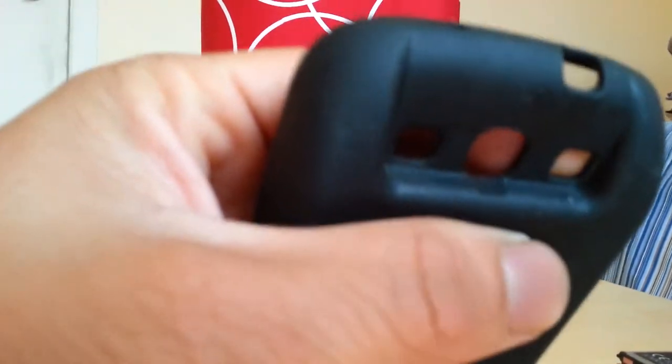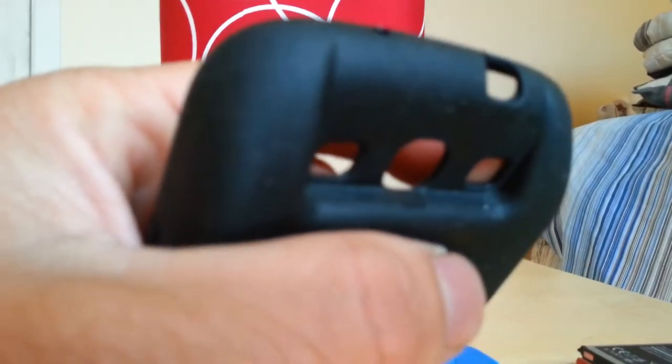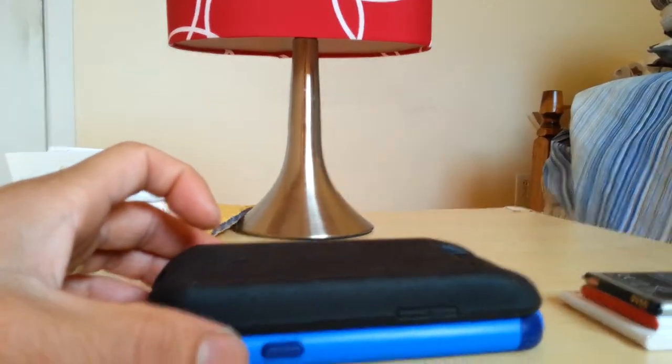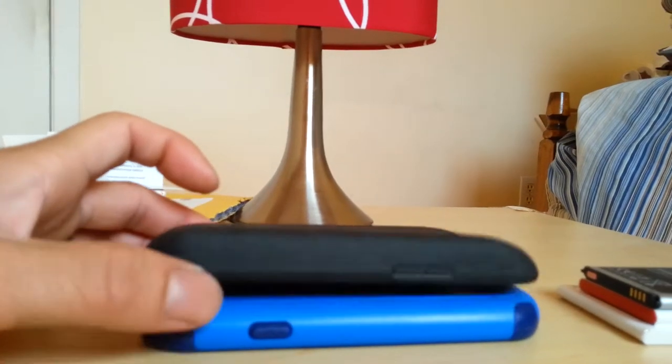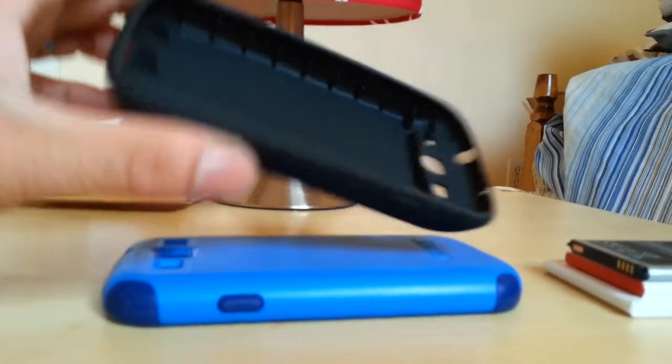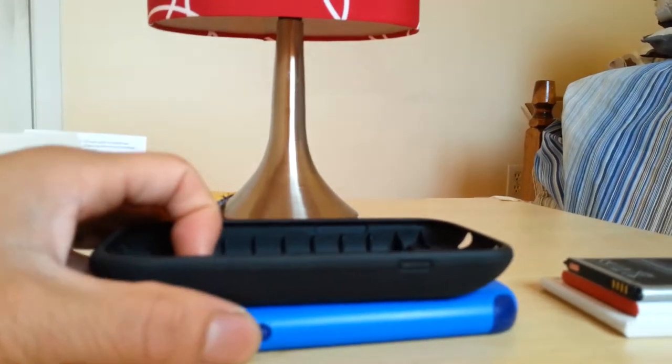The lens here will be protected for sure — it has a lift so it won't get scratched even when you put the case on the phone. If you have a screen protector, no problems, it won't interfere at all. Overall good case, good grip, the buttons and everything are easy to reach, and the cutouts are perfect.